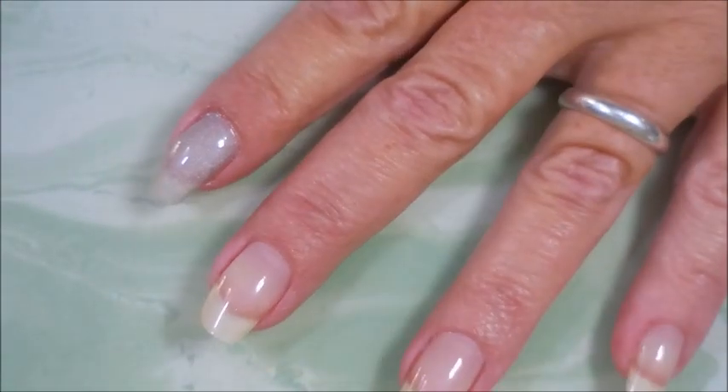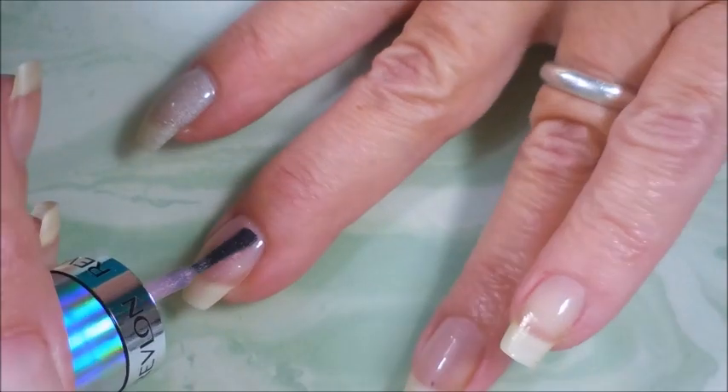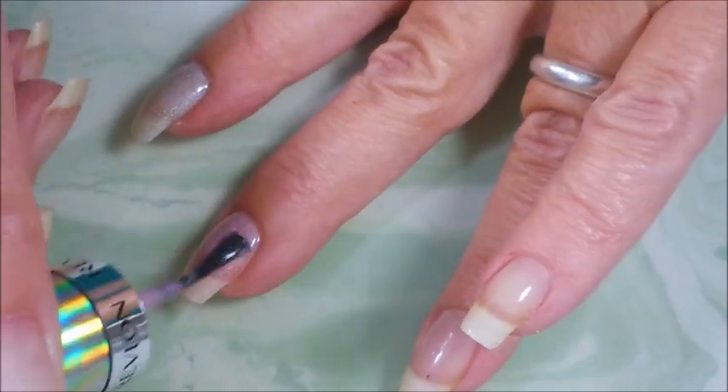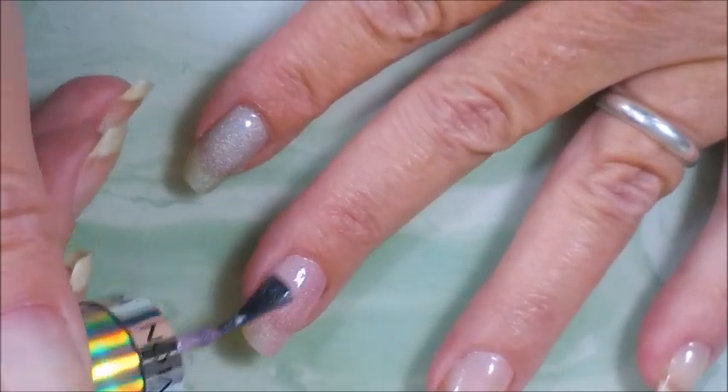Next we have Galactic Pink. I'm trying to get more of that polish off the brush so I don't flood my cuticles. Very nice, very pretty, very light.